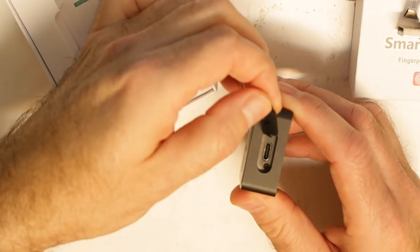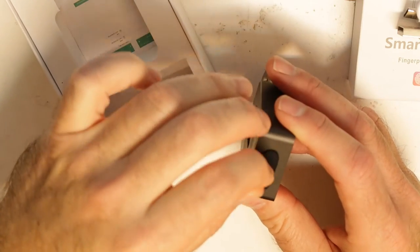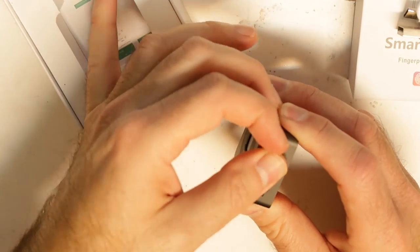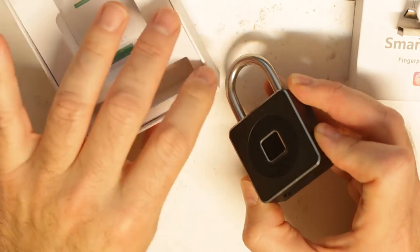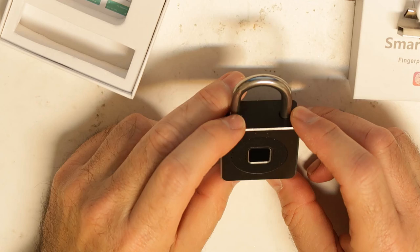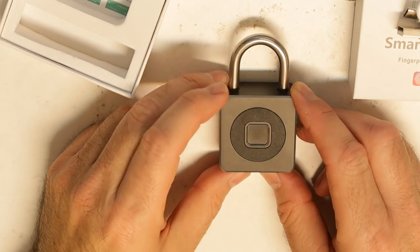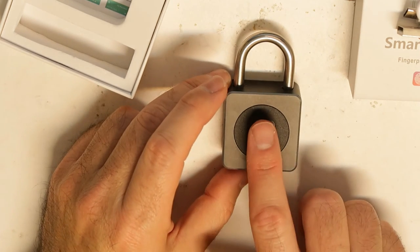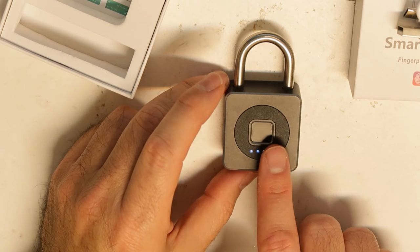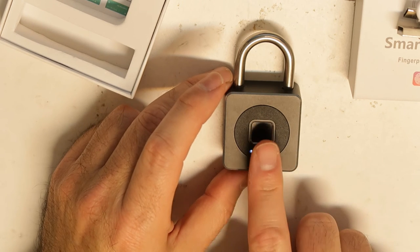Another thing I can say is that I already have a smart lock, but after a few years I think you don't want to be stuck not knowing the battery status. The last one I bought was about five or six years ago, and I'm using it very often at the gym.